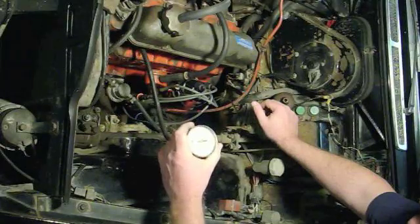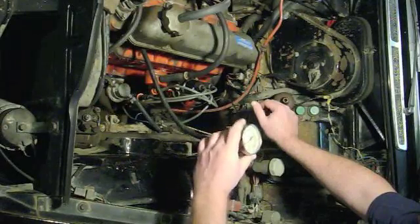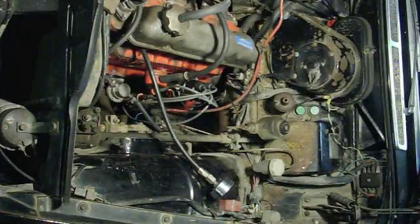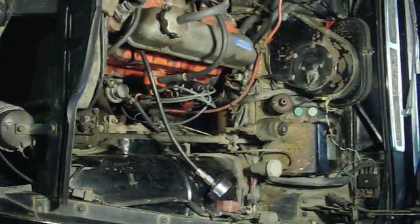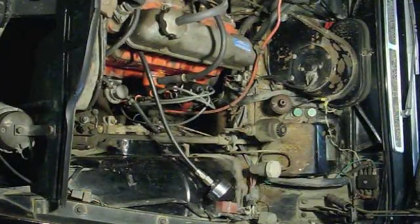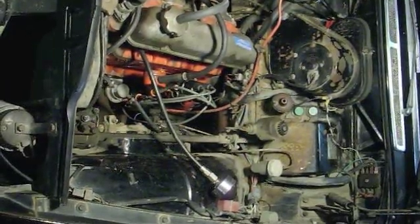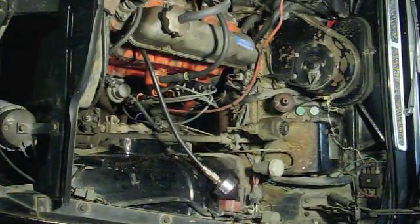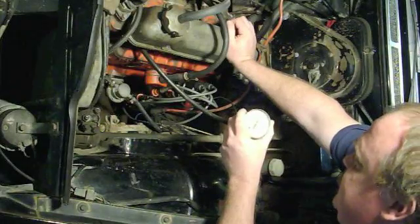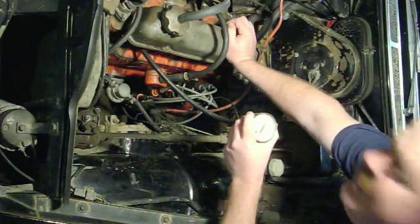I've got the gauge screwed into cylinder number one, so I'm going to go turn the engine over. As I'm turning it over, I'm going to keep the throttle open to allow the engine to turn over as quickly as possible. Looking at the gauge, it looks to me that this cylinder's got about...